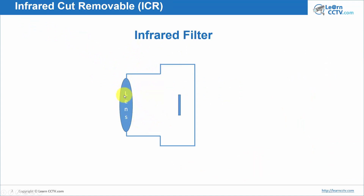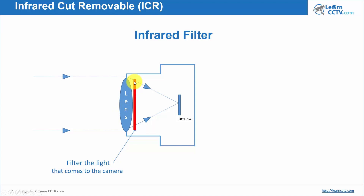This is a representation of a camera. Here's the lens, here's the sensor, and you have the filter just right here. This is going to filter the light that comes to the camera. The rays of light come through the lens and pass through the filter before hitting the sensor. This is a mechanical filter — a piece of glass inside the camera that can be removed or put back. There is also an electronic infrared cut filter, which does calculations and removes undesirable light, but it's not as good as having the physical glass in the lens.